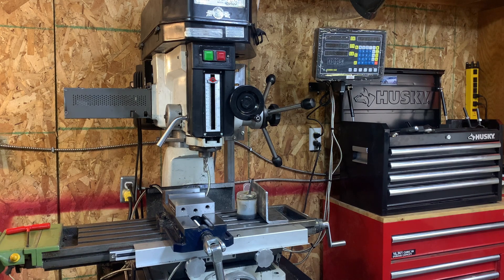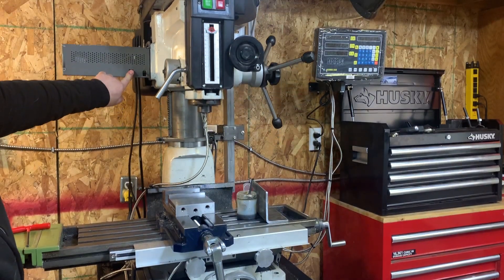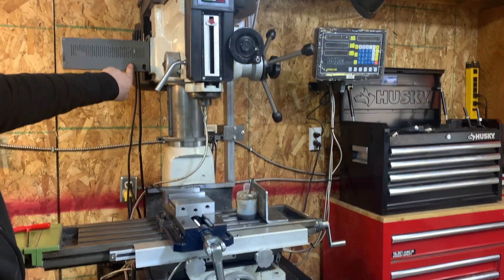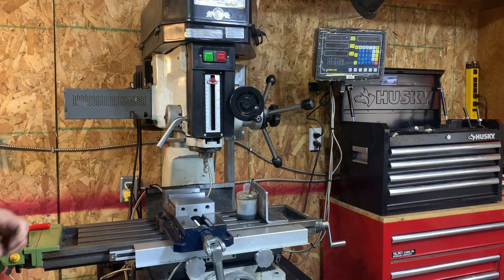When I started milling with this machine, I wanted one of these so bad. So let me show you how I made this.